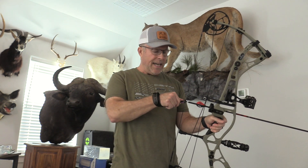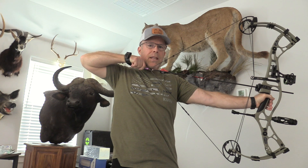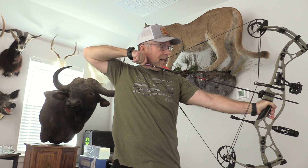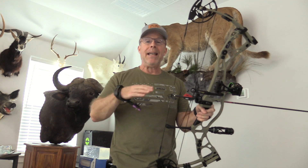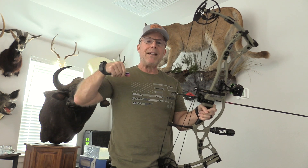Now I'm going to test the draw cycle. I have this set at 27 inches and 62 pounds. It's very nice — it's got a nice back wall to it, a fairly smooth draw. It has a short valley and a bit of a hump, but then it comes out nicely. It holds on target very well and the letdown is just right. I adjusted that letdown — there's a simple adjustment to change the length of the valley. When I had it set the way they recommended, it really pulled away from me. But I changed the valley a little bit and that gave me a little more distance in the valley, which I like.